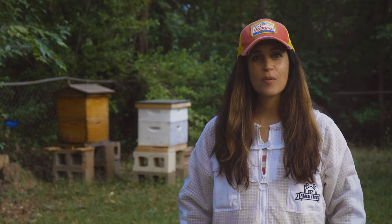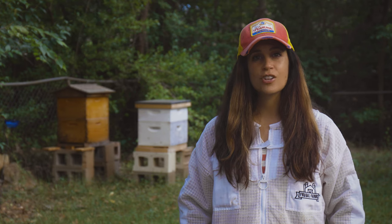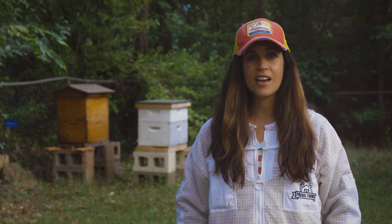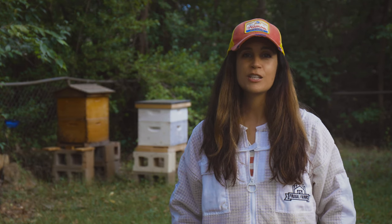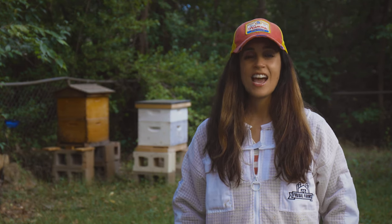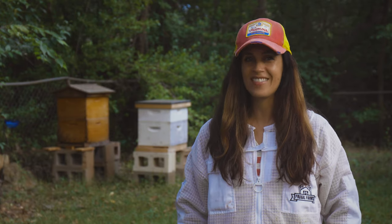Hi, I'm Alisa Sexton and today I want to show you how we harvest honey from our Flow Hive. This is the first year that we're harvesting honey. We've had the hive since May of 2018 and this is the first year we feel like they're strong enough to produce enough that we can harvest. I want to show you how easy it is to harvest from the Flow Hive and how much we enjoy having our Flow Hive.